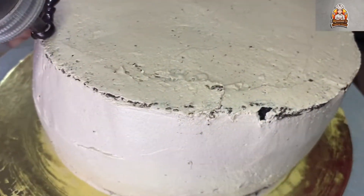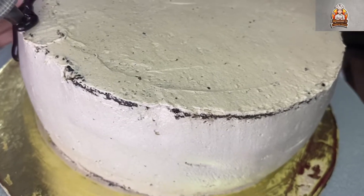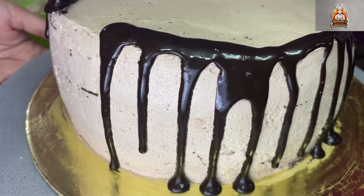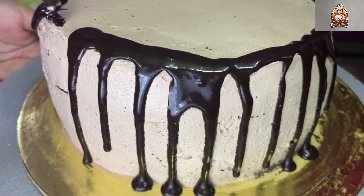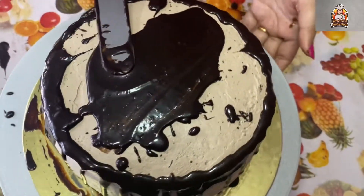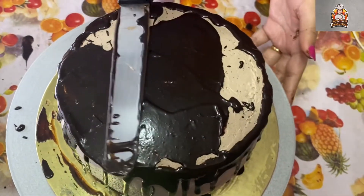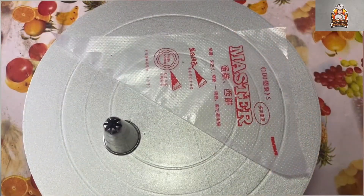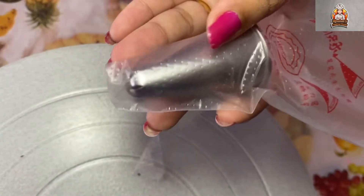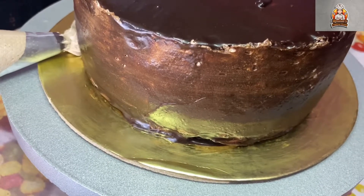Now let's cover the cake with chocolate ganache dripping. Try the chocolate ganache drip first. Cover the chocolate cake with ganache. You can use a piping nozzle for decoration — it's great for decorative purposes. Decorate the bottom edge with a little piped cream design.